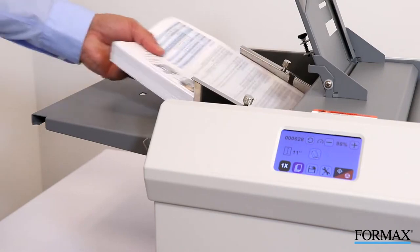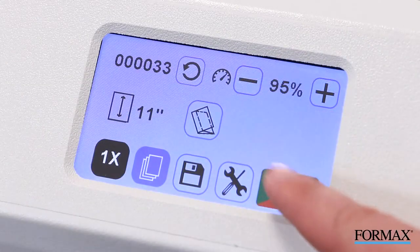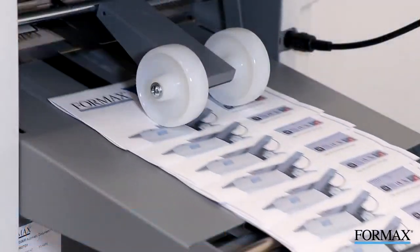Operation is simple. Load paper into the feeder, select your fold type, and press start. At a speed of up to 17,000 folds per hour, sheets are folded and ready in minutes.